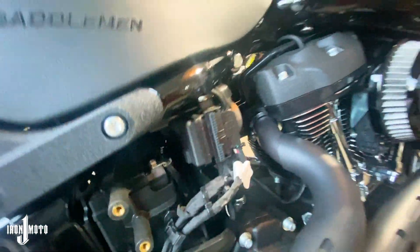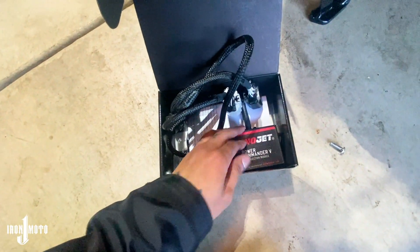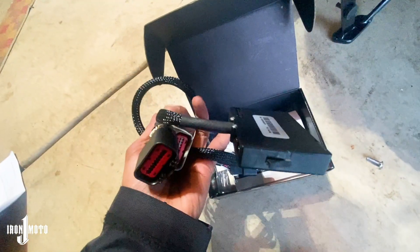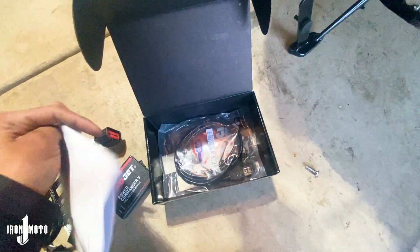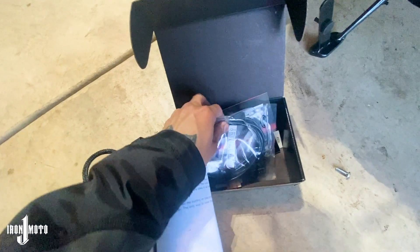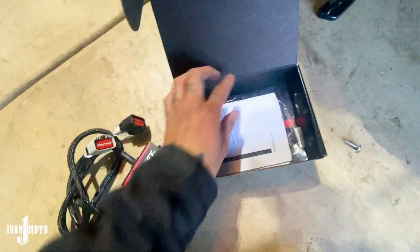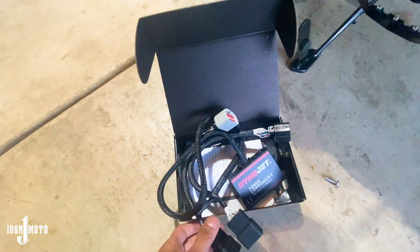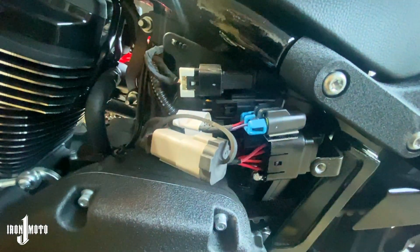That's what the right side looks like. Let's open up the Power Commander — I had already installed the map on it. This isn't a video on how to put a map on it, but it's super easy: you just download the map off their website that best fits your setup, they include a USB cable, and you just flash it over to the tuner. Now that we have this out, we need to see which connectors unplug from the harness. There's actually a bolt right under there that we're going to take off so we can bring this forward to access what's behind it.